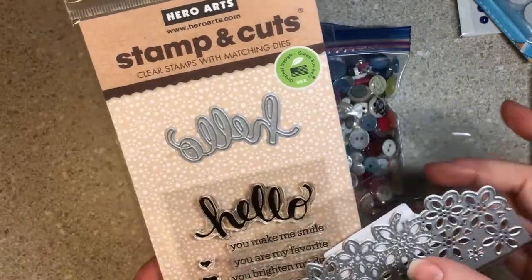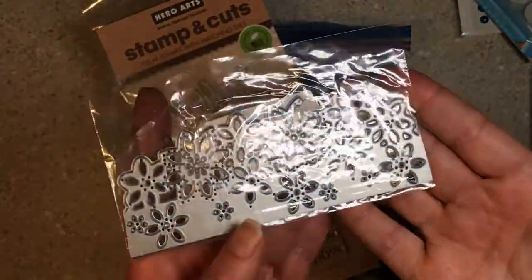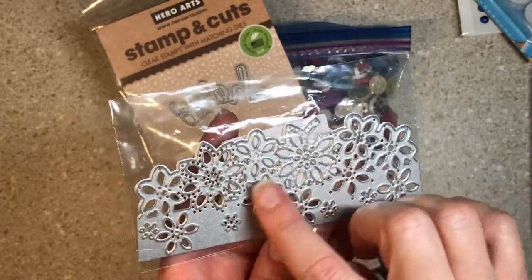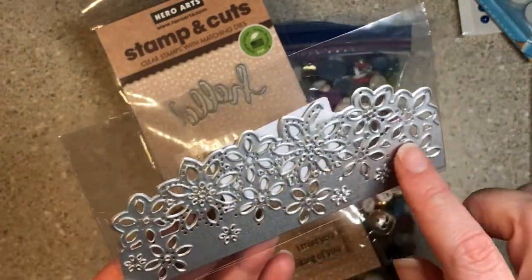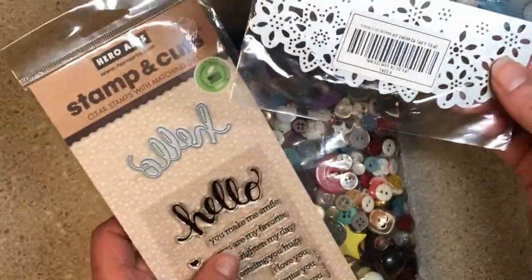Hillary got a whole bunch of dies at the garage sale and this one was a duplicate. She gave it to me and I thought I could use it for the tops of envelopes or the edges of journal pages. It's just going to make a nice edge on something. It would also be nice across the top of a card as a border just to add a layer for interest.